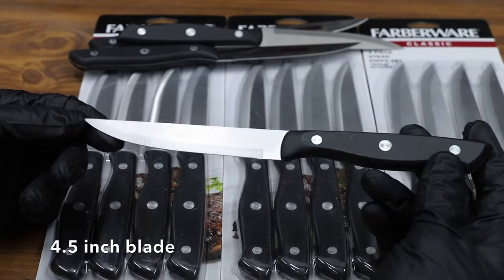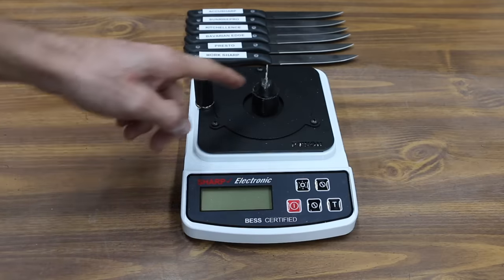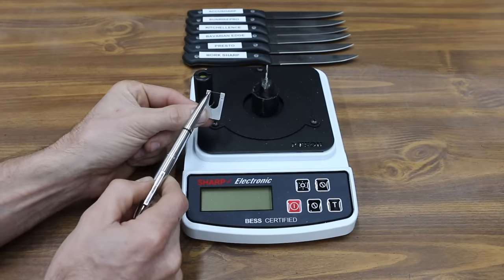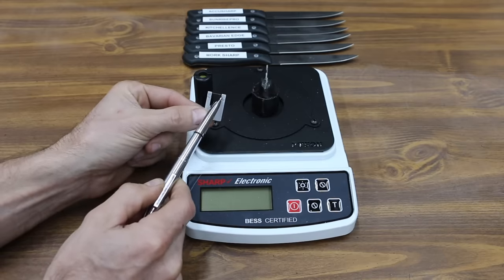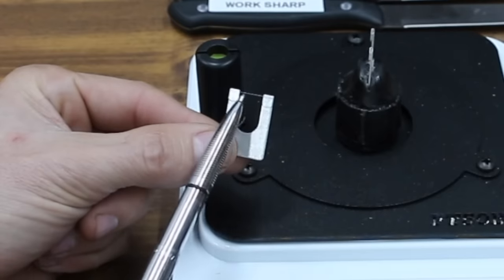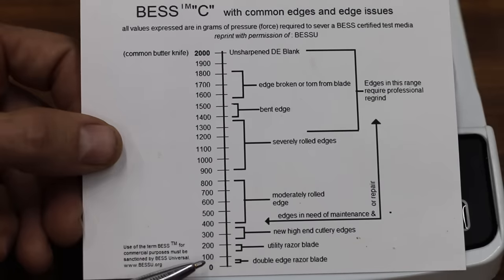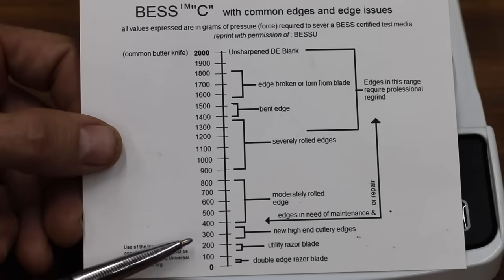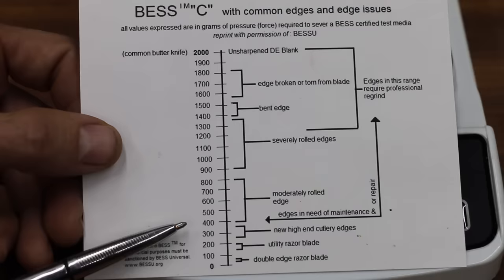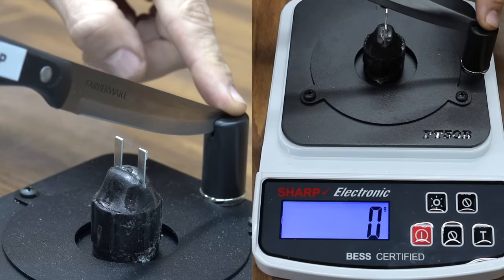These are high carbon stainless steel knives — we'll be using these for all the testing. To measure sharpness, I'll be using a BESS certified sharpness tester. The way it works is I'll be using these test clips. There's a piece of test media running from the left to the right side. As the knife edge is pushing downward, this scale measures the amount of grams of force applied in order for the test media strip to be cut. A double-edged razor blade is around 50. A utility blade is anywhere from 150 to 200. A new high-end cutter edge is from 250 up to around 350. Edges that need maintenance are around 400. A butter knife is 2,000. I'm going to go ahead and get our baseline sharpness for the knife.